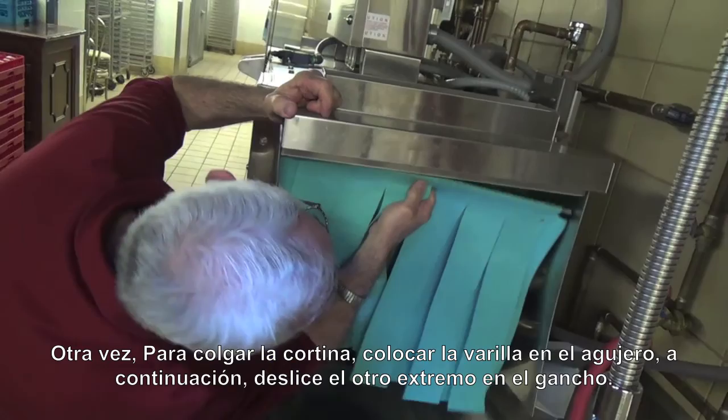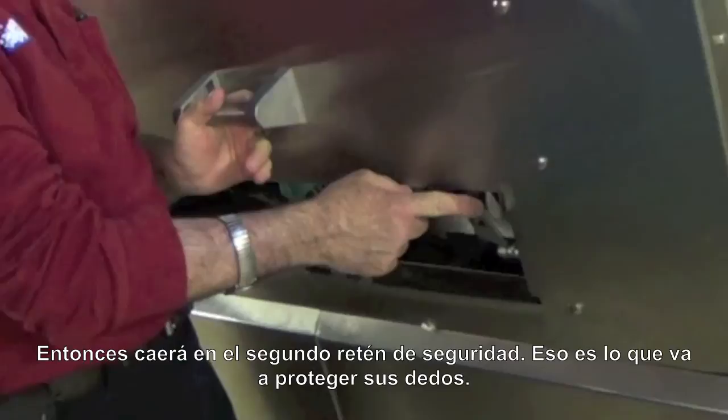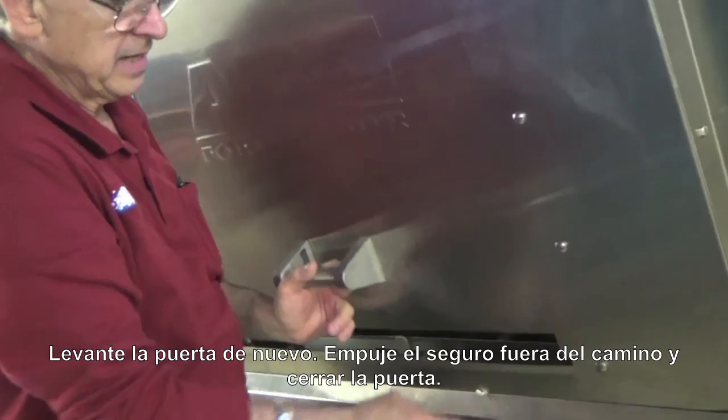Look for the hole, put the curtain right into the hole and up into the hook. On this side, the curtain gets placed into the hole first and then hooked onto the other side. Closing the door is very simple: you lift the door up a little bit, push the safety catch out of the way, and bring the door down. Now it's going to hit the second safety catch — that's what protects your fingers. Lift it up again, push it out of the way, and now the door closes completely down.